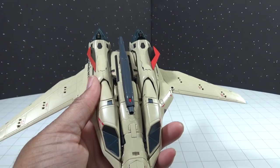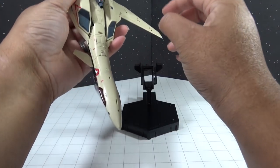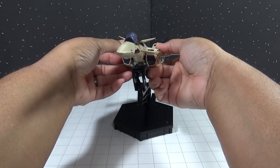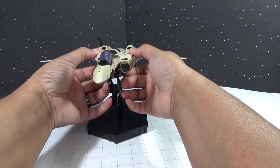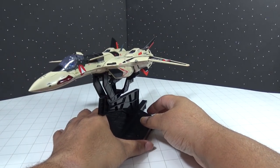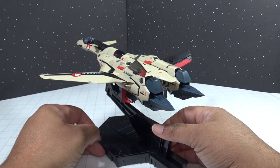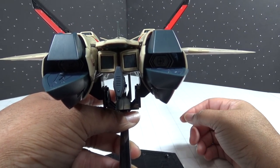I just love every bit of the detail that they have on this figure — all the markings and everything. Of course it comes with a display stand that can be configured to hold the figure in its different modes: fighter mode, Gerwalk mode, or Batroid mode. All in all you are going to love all the exceptional detail, with the warnings, the pilot names, and just everything that makes it a fantastically detailed Macross figure.